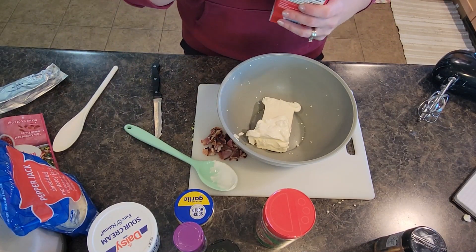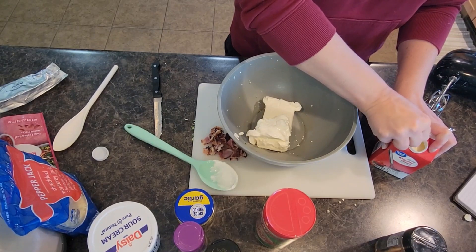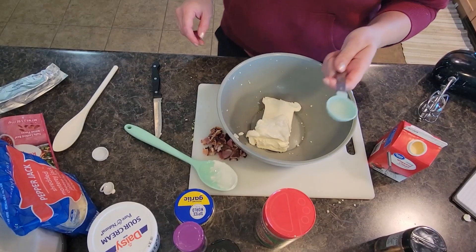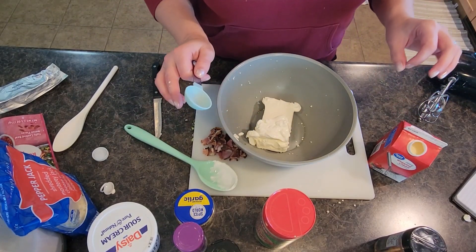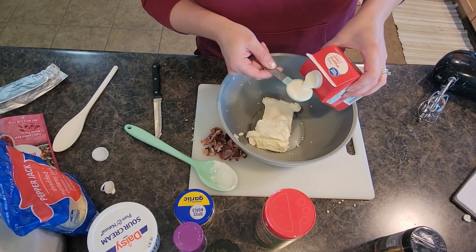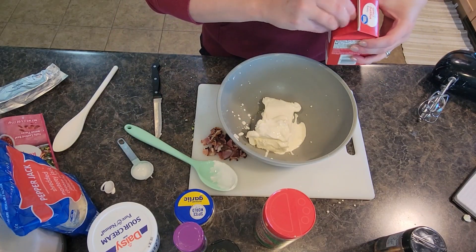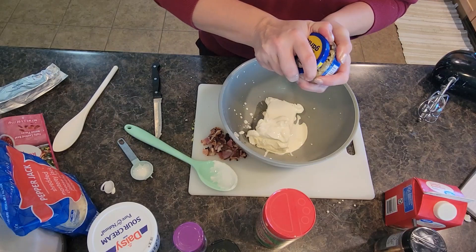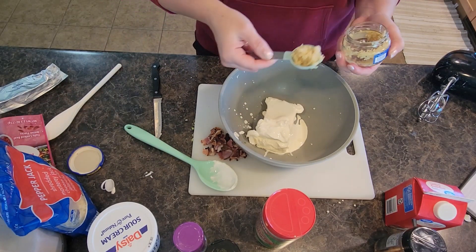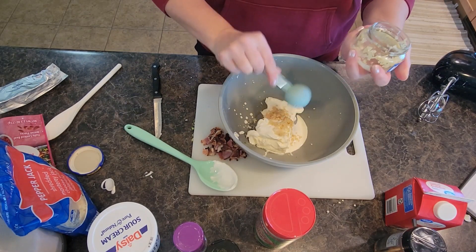I sure do have picky eaters. I'm grabbing my heavy cream — I'm only going to use one tablespoon or so. I've been baking already today making old-fashioned iced oatmeal cookies. Now I'm going to get my minced garlic and we're going to do about two tablespoons.